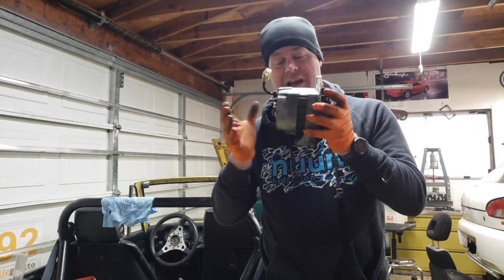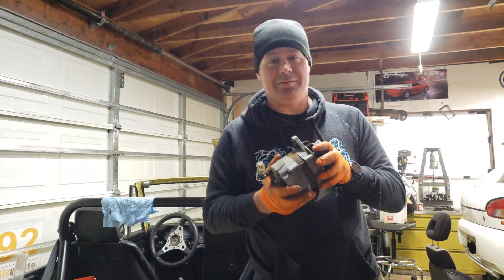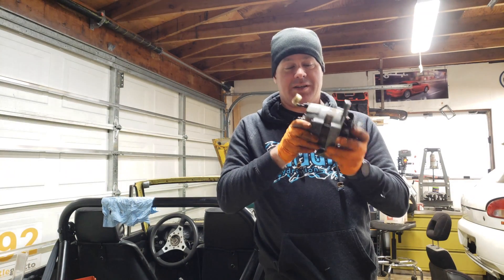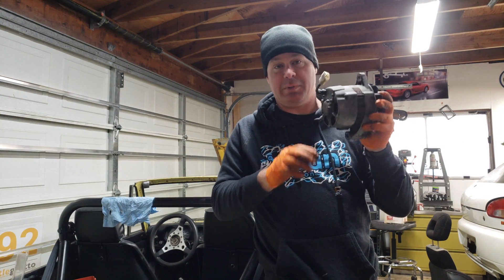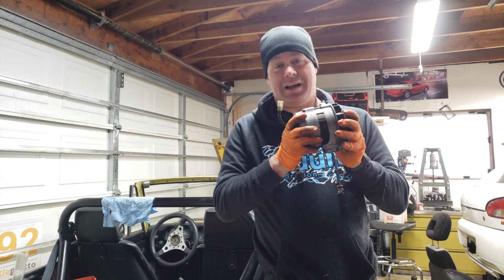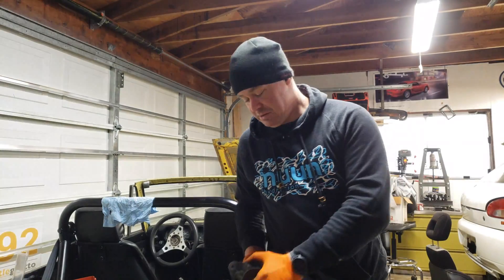In comparison, having this one rebuilt was going to be at least $150. I can buy them online - most vendors that sell these remanned sell them for about $200. So I decided to try to save myself some money. I'll show you what I bought.